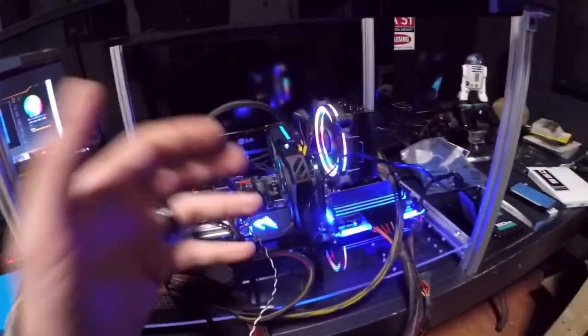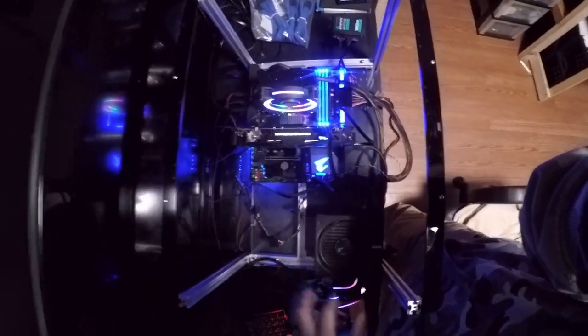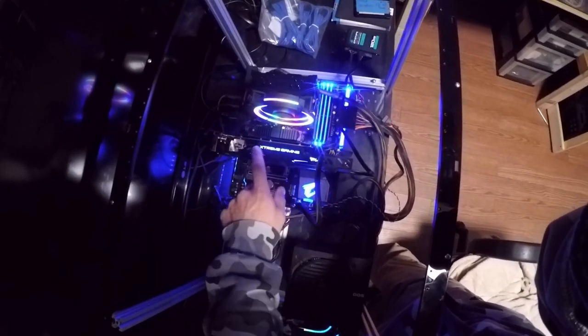I'm also running a 90-degree 24-pin power adapter because I don't like plugs running straight up and down — I like them running sideways. This case is actually going to be mounted on its head, so when you walk in you'll see it from that angle. I might put a GPU bracket in so the graphics card faces you, and then you'll have the pretty blue illuminated shroud and the RGB going with it.